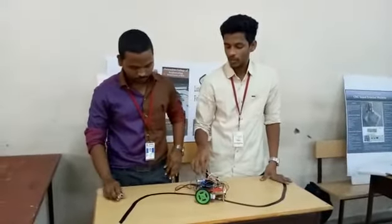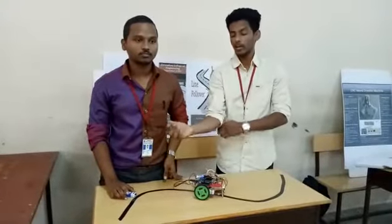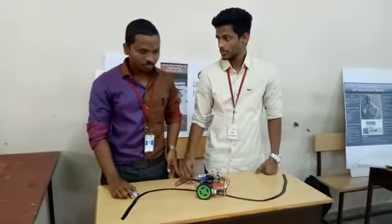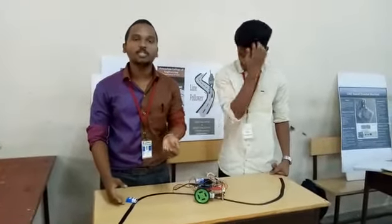The application of the line following robot is that it can be used in industries for loading and unloading. In future, we can use it for domestic purposes also.